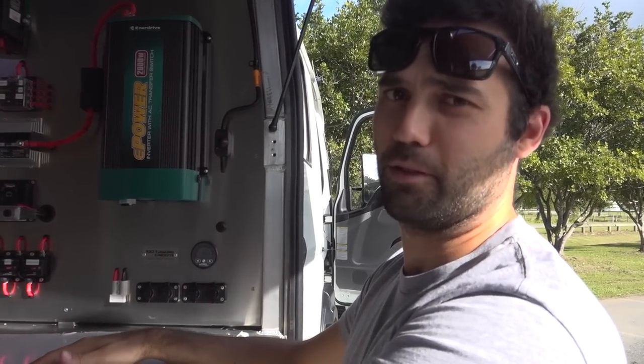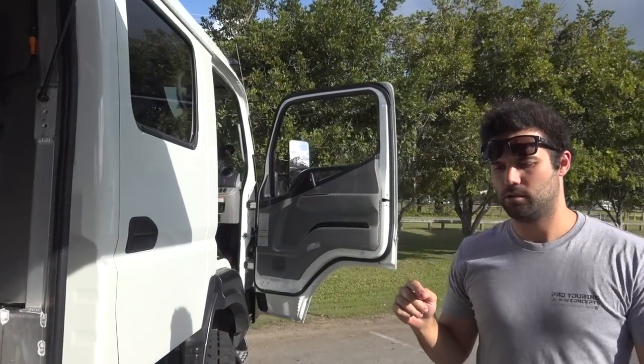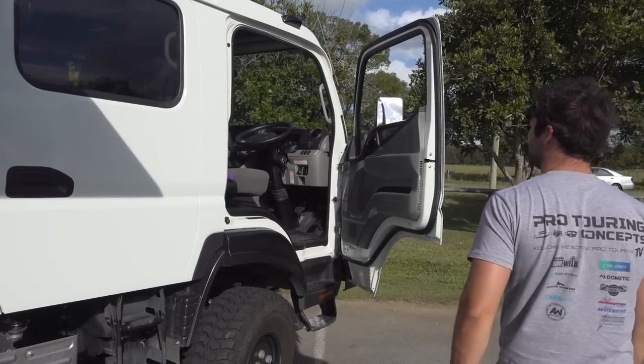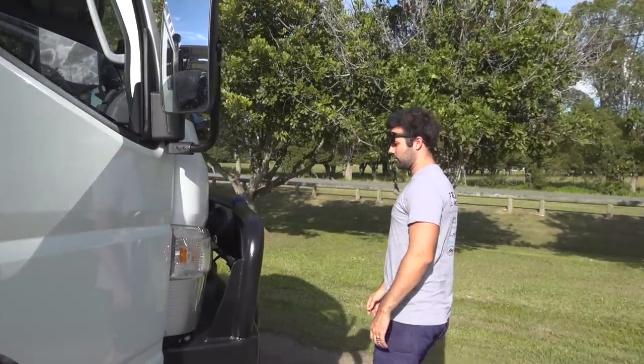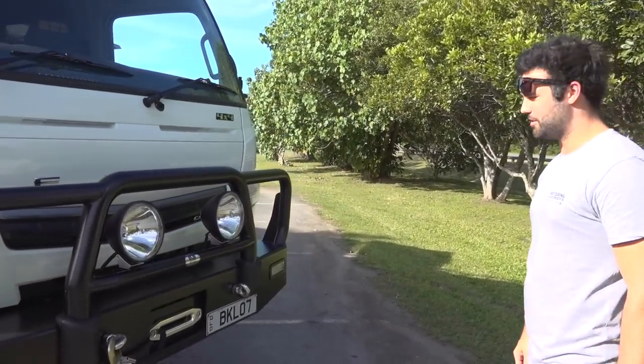The truck is an absolute weapon. It's going to the Cairns Camping Show next weekend. Other than that, it's still just a standard Fuso Cantor truck, with big Freylight spotlights and a big winch up front as well.